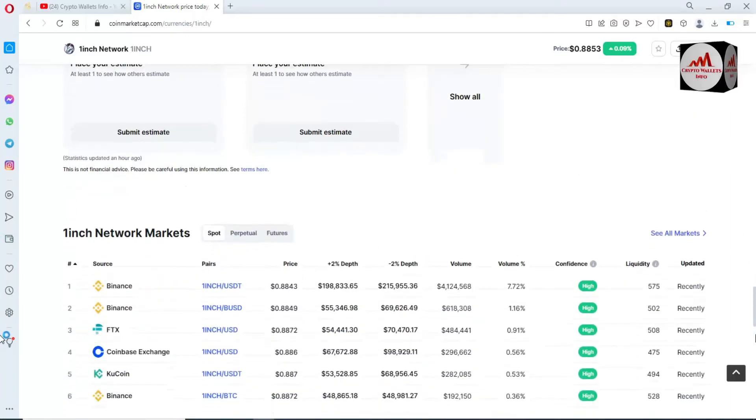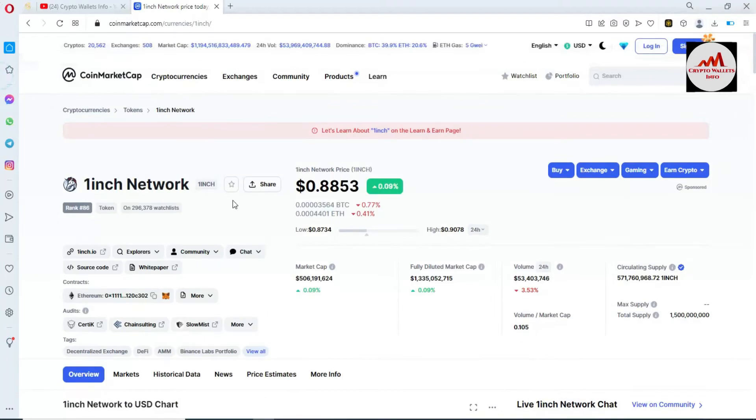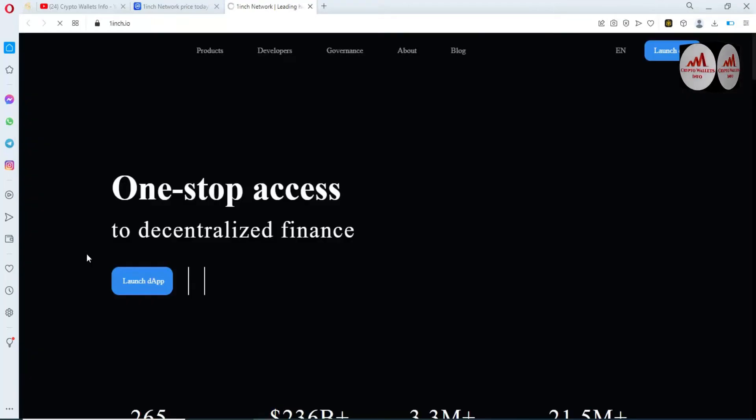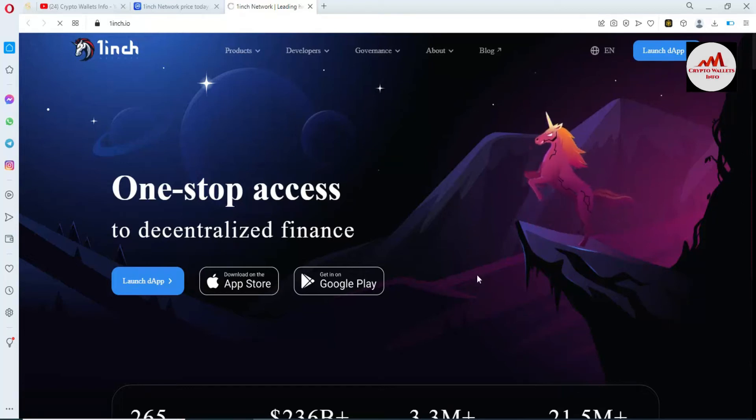You can see here FTX, KuCoin. If you need to connect your Binance Smart Chain wallet with this platform and network, simply click on it. You can see 'money.iu' — click on it and the website will open in front of you: one-stop access to decentralized finance.